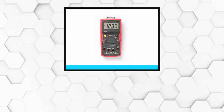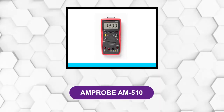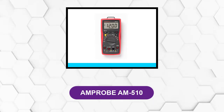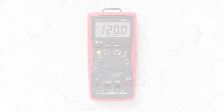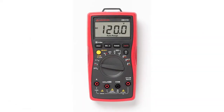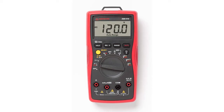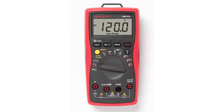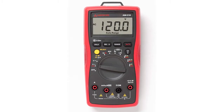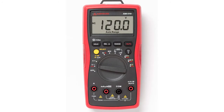At Number 1: the Amprobe AM510. This is a robust and efficient multimeter that can be used for both residential as well as commercial purposes. It is a digital multimeter, which means that it will display its test results in digital format on an LED screen. This feature ensures that it is easy and quick to understand even for beginners or non-professionals.